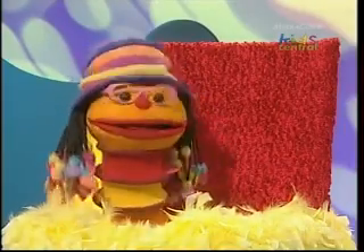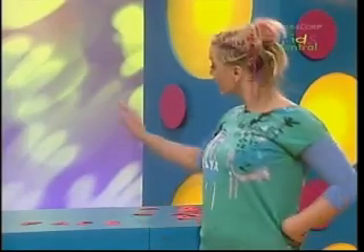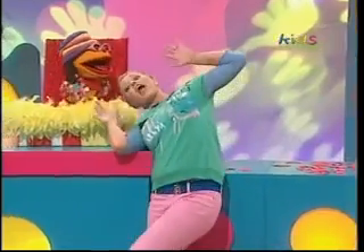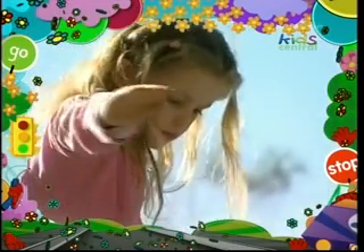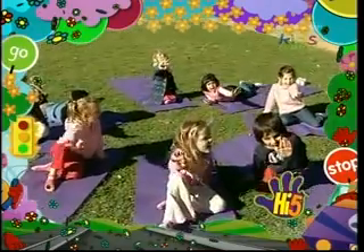Oh, clever Kel. I see what you've done there. You've made those letters into a word. I have. The word face. F, A, C, E. Face. Face.